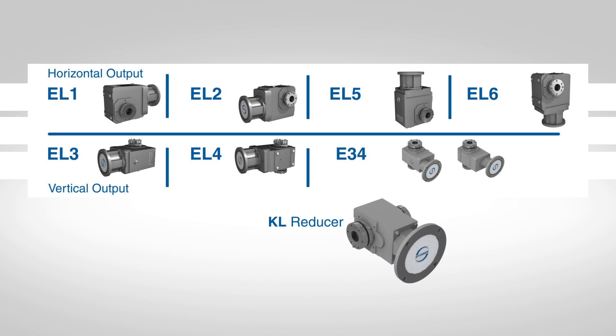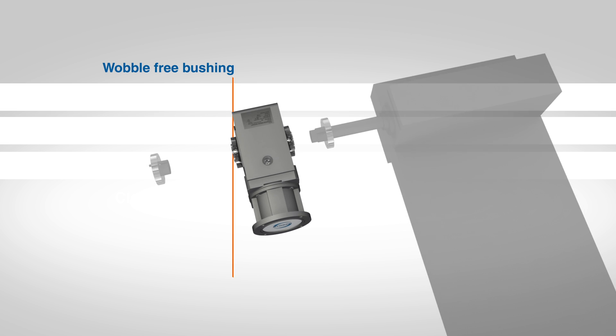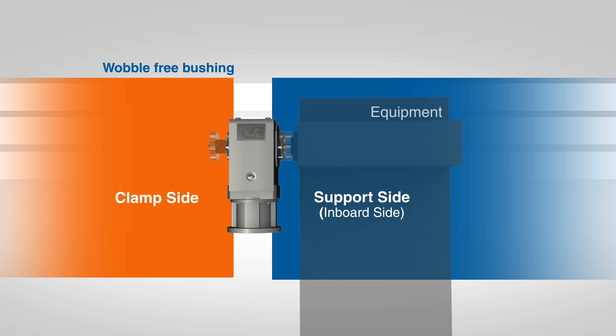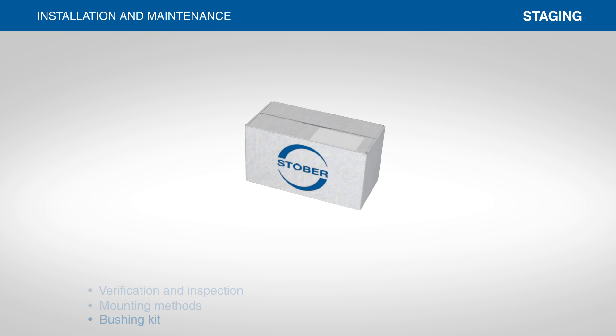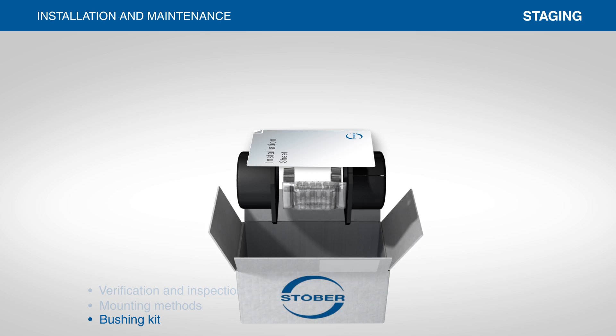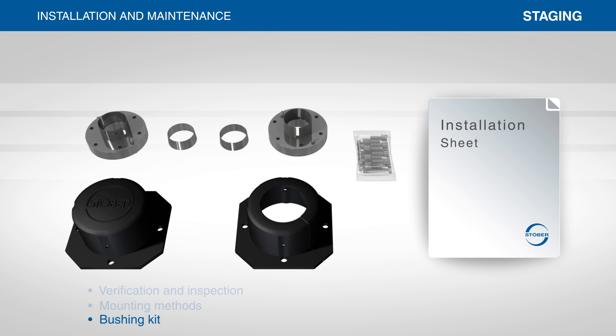The KL reducer can be mounted in any mounting position. For wobble-free bushing installation, determine which side of the reducer is the clamp side and which side is the support side. The support side is the side closest to the equipment, or inboard side. The wobble-free bushing kit is boxed separately from the reducer. Inside the box, you will find a detailed instruction sheet along with a hardware package and all components needed to mount the reducer on the shaft.